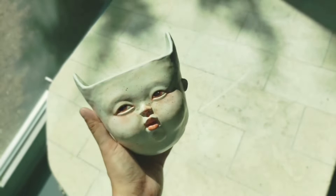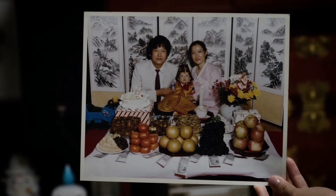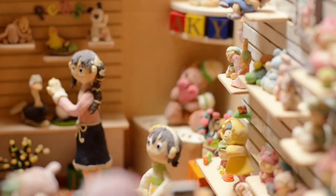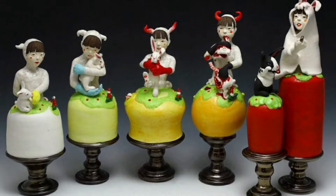My works are mostly figurative ceramic sculptures. They can be functional, but not necessarily all the time. I was born and raised in South Korea and I came to America when I was 20 for a better art education. As a kid, I always wanted to create my own clay animation, and that's where my storytelling in clay started.